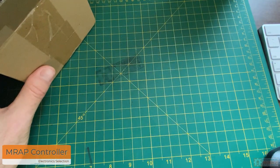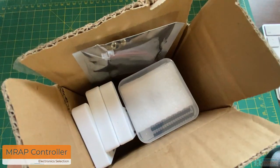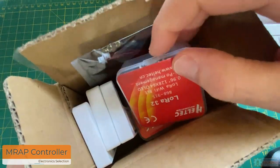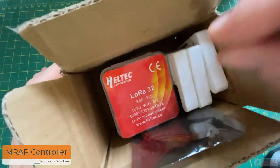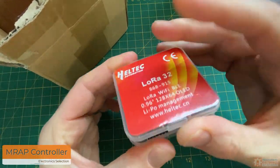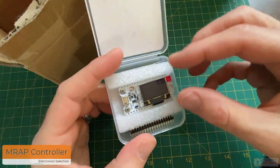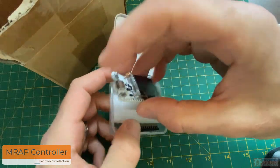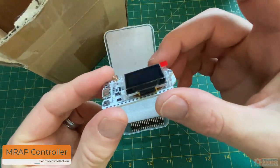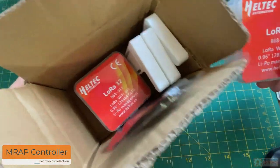I was looking around trying to find what I had for radio frequency stuff. I just want some short-range thing, like you'd use for a remote-controlled car. I found this stuff — it's for long-range radio. I got these after talking to a guy. Look at this board — it's got a built-in LCD on it. Maybe I should just use this. It's built by this Helltech company and it even comes with a sweet case.